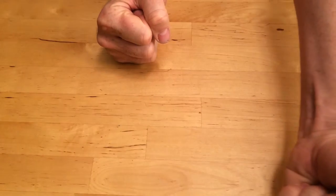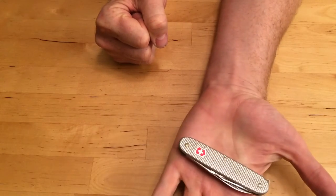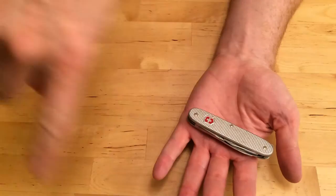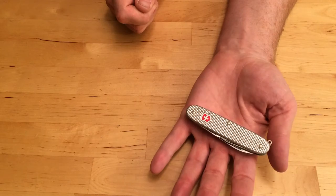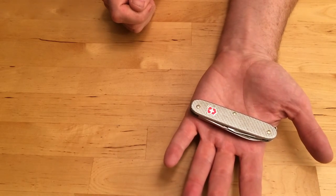Stick your arm out as far as it will go, and then go walk around in a circle. And if you can hit any other person with your hand, then you shouldn't even be opening your knife. So make sure nobody is within the range of the circle if you were to extend your full arm before opening your knife. It sounds kind of stupid, but the fact is, if somebody bumps into you while you're using your knife, you could very well hurt them or hurt yourself.